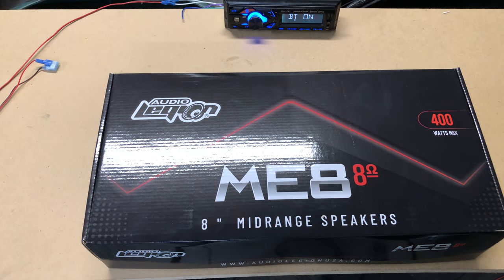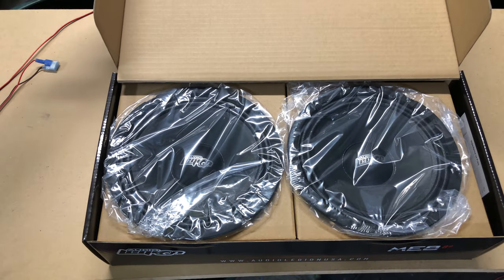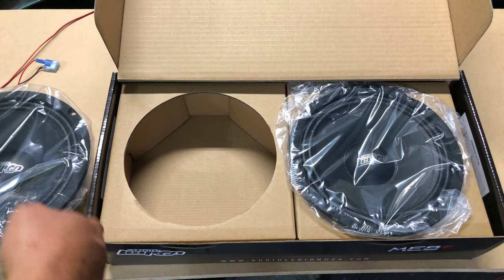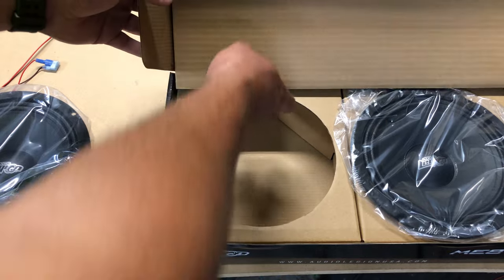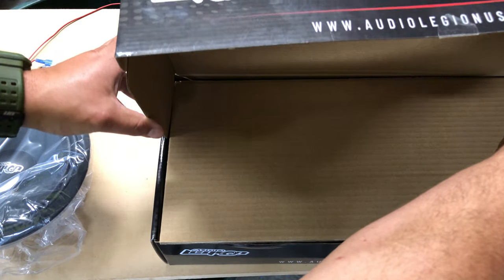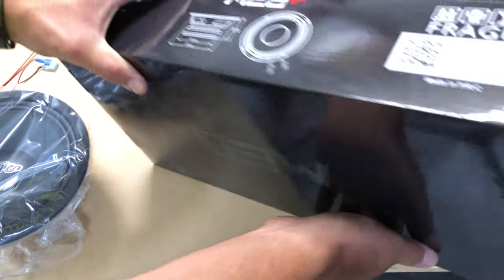What's going on guys, we have another Audio Legion product today. These are the ME8 8-ohm edition — 200 RMS 8-inch mid-range speakers, so 100 RMS a piece. Look at these — these are some nice 8-inch mid-range speakers. If you have custom door panels and you're looking to add some cheap 8s, this is the way to go. Let's look at the specs really quick.